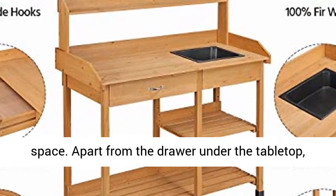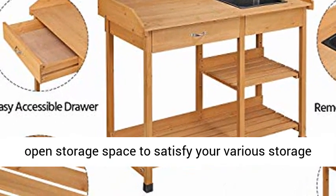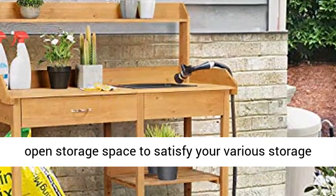Apart from the drawer under the tabletop, two tiers of slatted shelves at the bottom offer open storage space to satisfy your various storage needs.